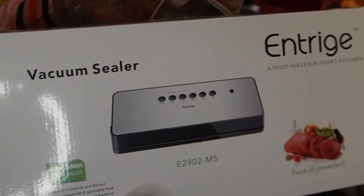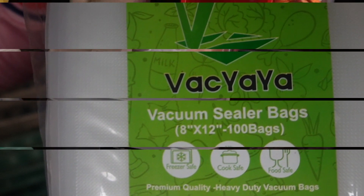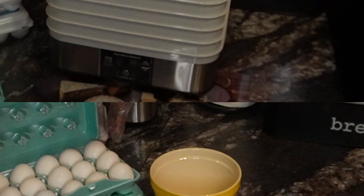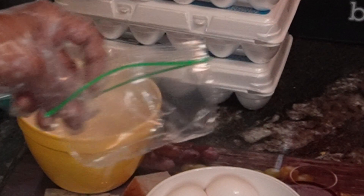I have dehydrated eggs using a dehydrator, but it does require a few extra steps. I have to scramble them first, use the vacuum sealer, and use special bags. I'm going to share with you how you can freeze eggs instead, so I don't have to scramble all of these before dehydrating them.